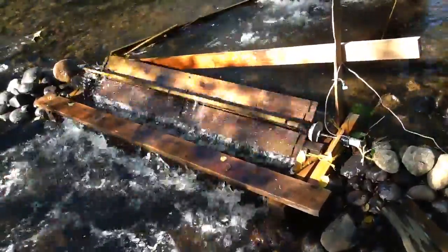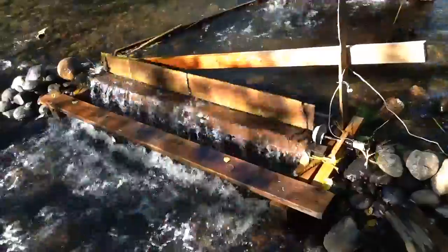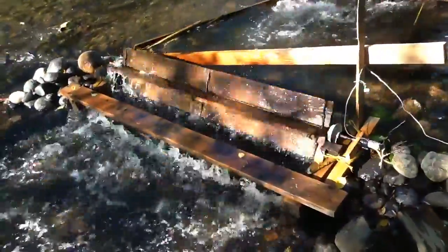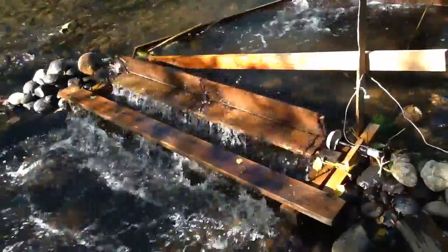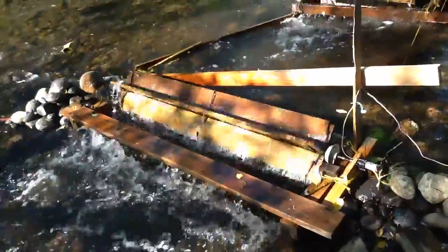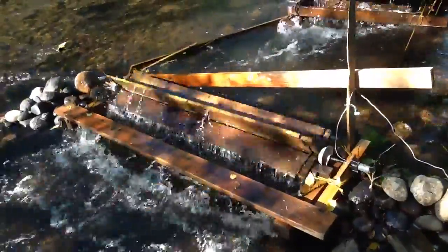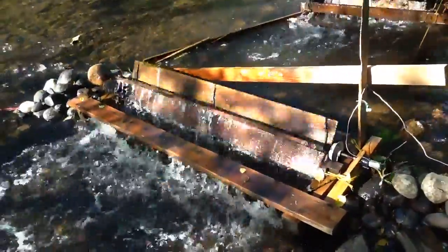This water wheel produces about an amp at about 15 volts, which is perfect for charging batteries. Currently it's charging a nickel-cad battery and lighting about a dozen LED lights.